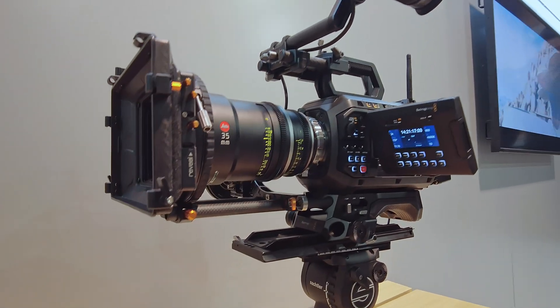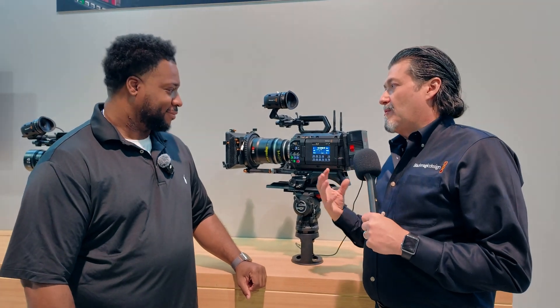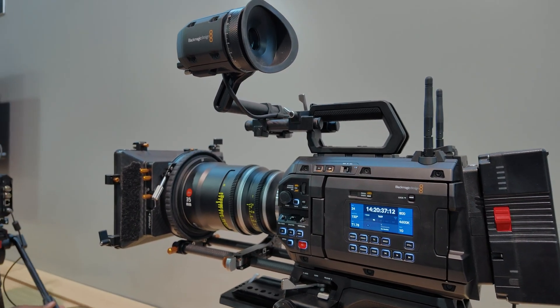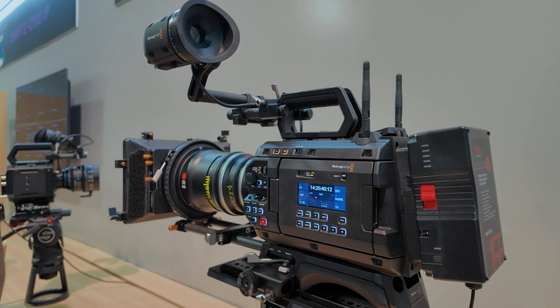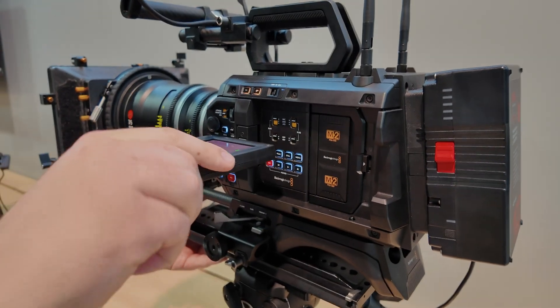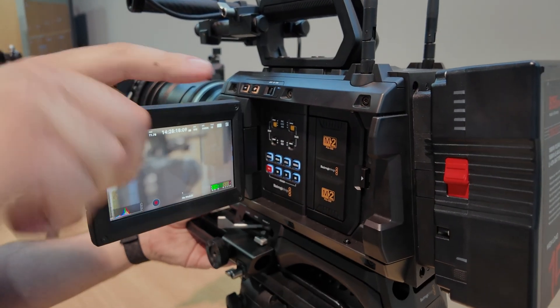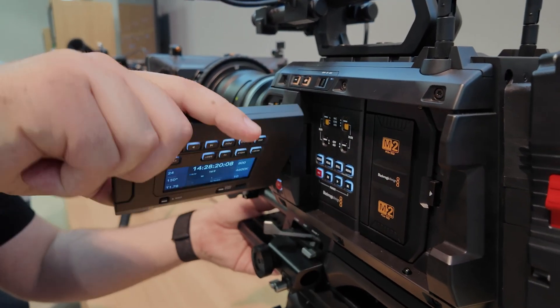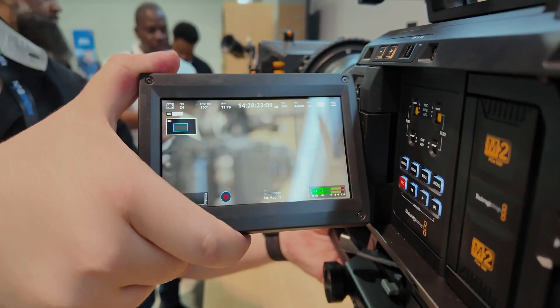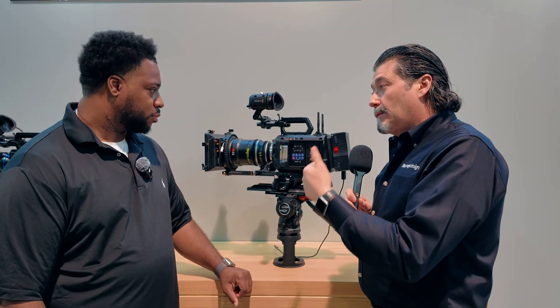This is the new URSA Cine 12K camera. One of the things Grant was saying is that they wanted to put everything they've ever dreamed of in one camera. They really went crazy and it's awesome. It's a new design, a little bit larger than the other one. It has a fully articulating monitor that slams back in, functioning as both a monitor and part of the OS — a really cool design to improve usability on set.